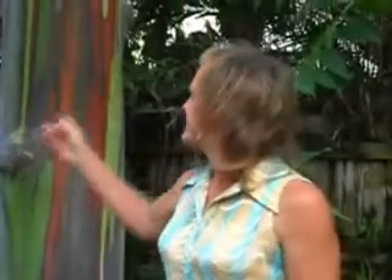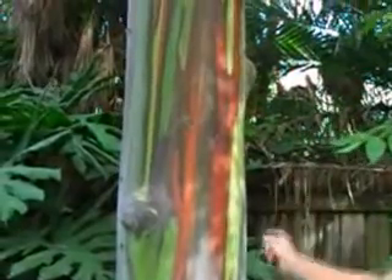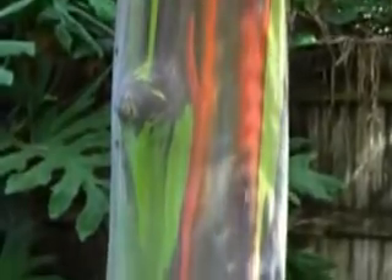Hi, I'm Larry Ann and this is the Rainbow Eucalyptus tree. The Rainbow Eucalyptus is a tropical tree that is most known for its colorful bark. It is native to Mindanao and the Philippine Island group.